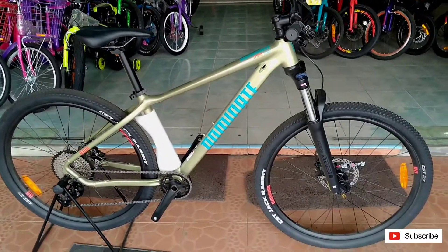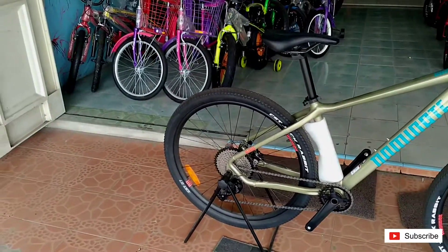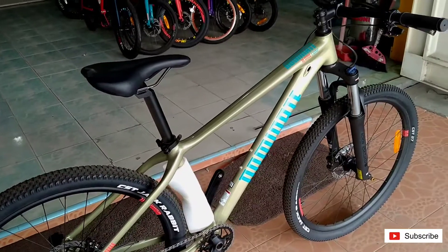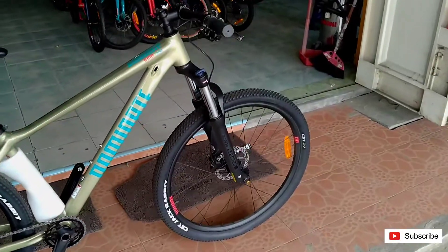Ini lingkaran 27,5 ya. Tapi support-nya sudah 11 speed teman-teman. Penasaran dengan spesifikasinya? Langsung kita lihat-lihat ya.